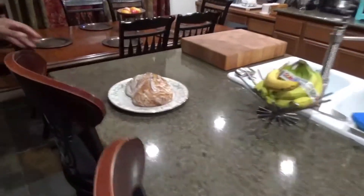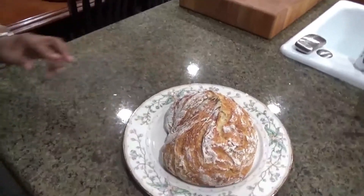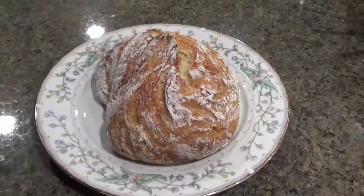Devon's going to come over here and show you what the finished product looks like. This is what it looks like, and I'm going to go ahead and cut a slice because it's really soft inside.